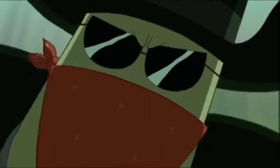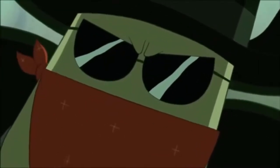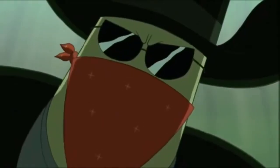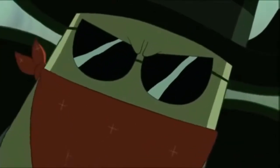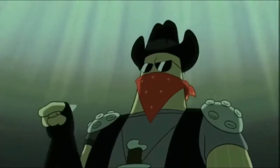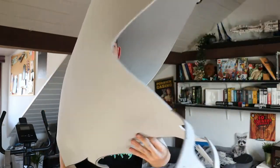Hello and welcome back to Mando Media. Today's video is a showcase of my new SpongeBob Dennis costume. "Name's Dennis, I've been hired to exterminate you."